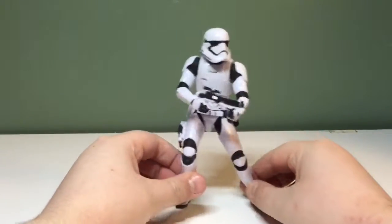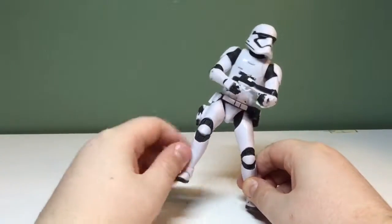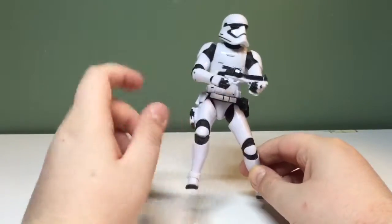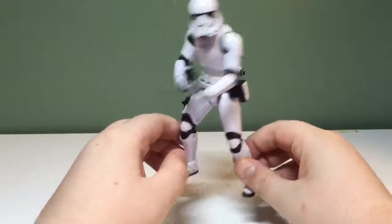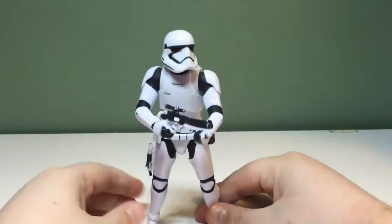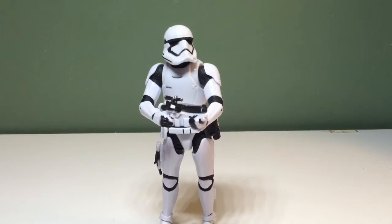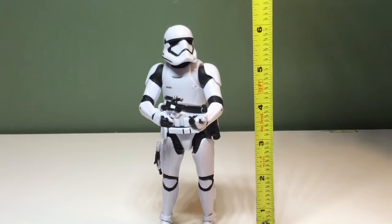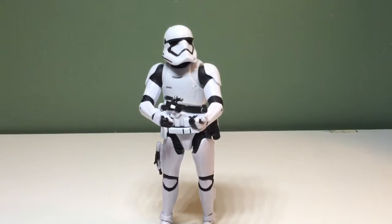Alright, we got the stormtrooper out of the packaging. It's a pretty decent figure. Some points of articulation that I don't like, and something wrong with his finger which I'll go over in a minute. But overall, he's kind of short and pudgy. Let's just take a measurement — he is just under six and a half inches tall.